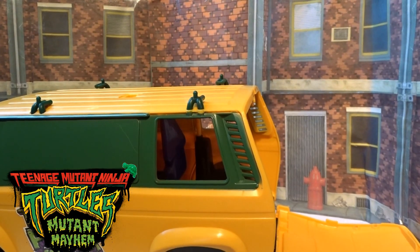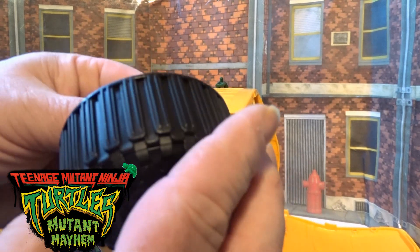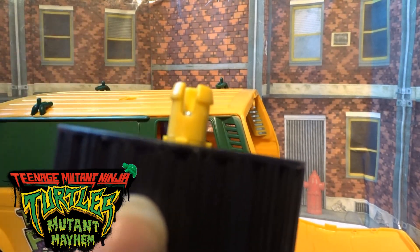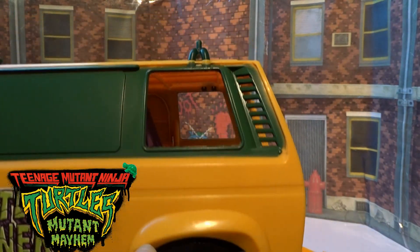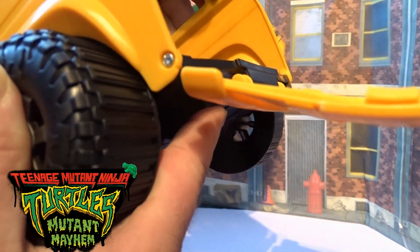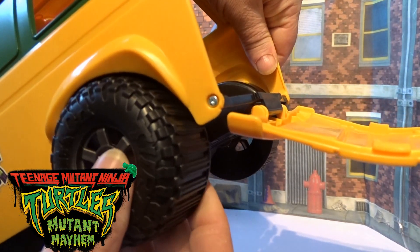I thought I'd best just film this bit with the wheels. It's got this big peg on the side and big peg holes — you literally just need to push until it clips in, and once it's in it's in.